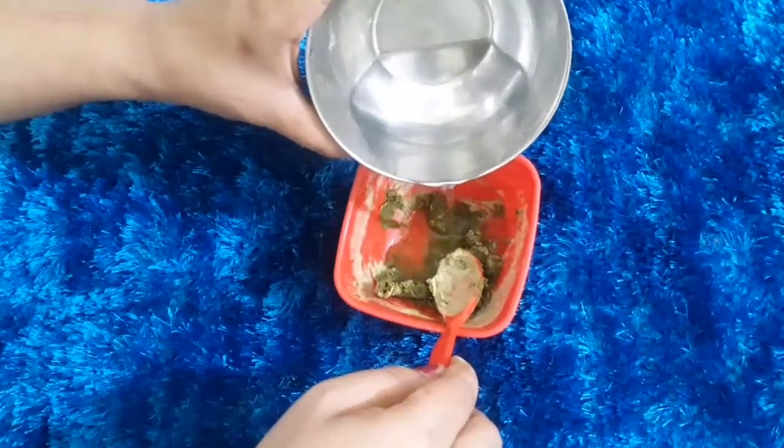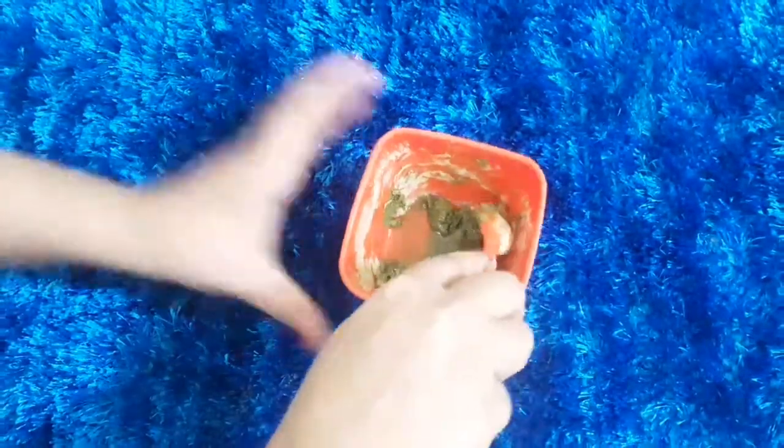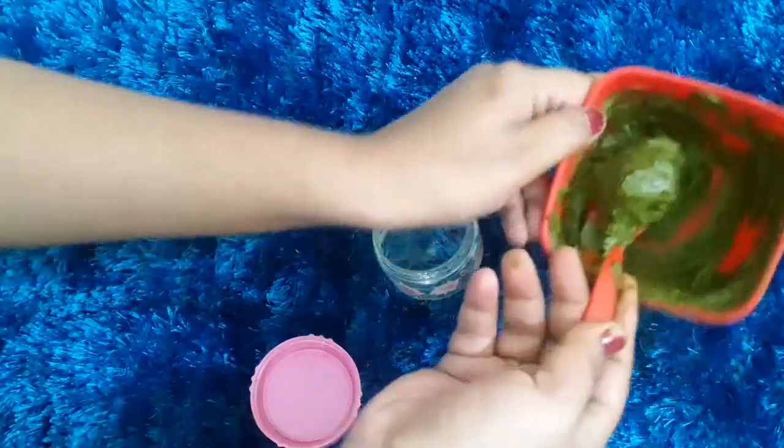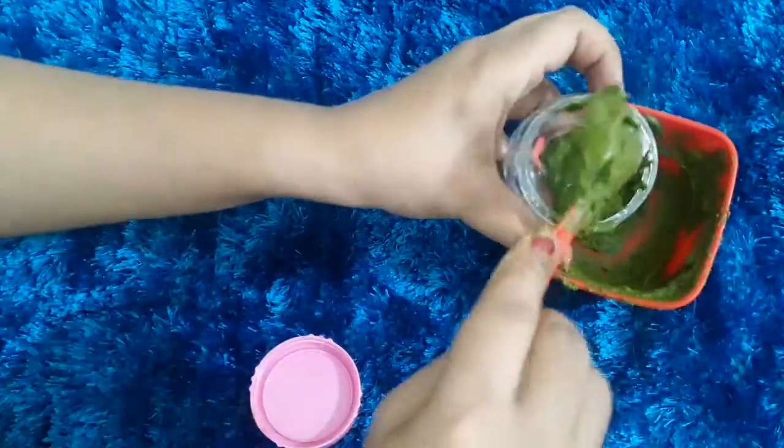I am using this face pack. If you have aloe vera gel, you can use it because it is very good for our skin. We will add some water and make a paste — like a face pack consistency.